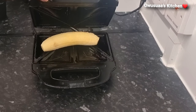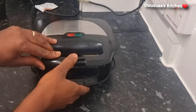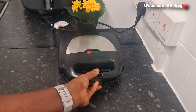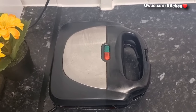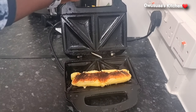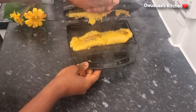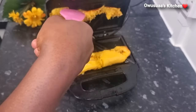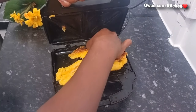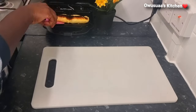Next, secure it in properly and lock it up. Leave it in for about four to five minutes and allow it to roast. One of two things may happen: it may come out in one piece, or if your plantains are soft it may come out a bit mushy or separated — it is not a problem. Just go in with your spatula, remove it, and attach it back to the plantain.